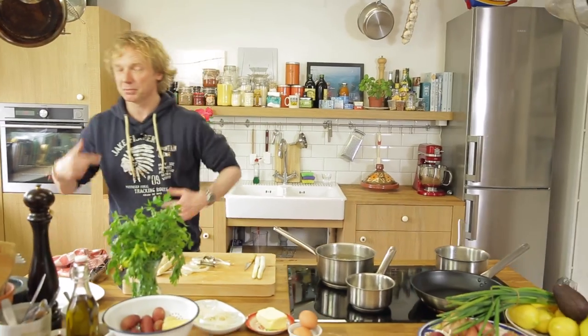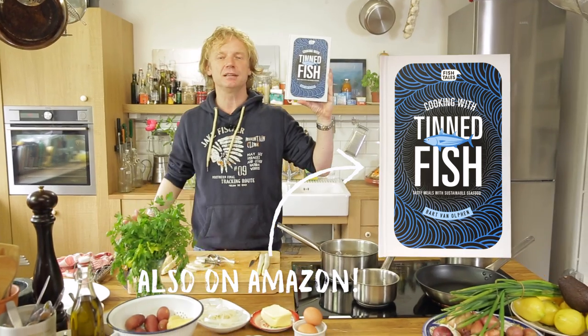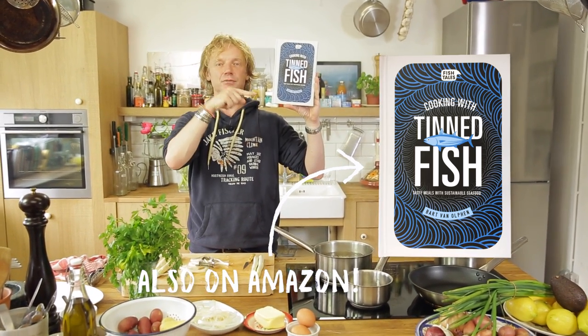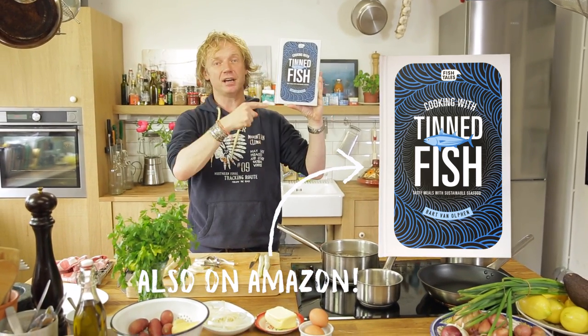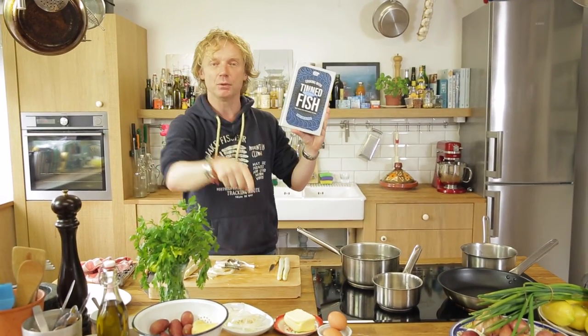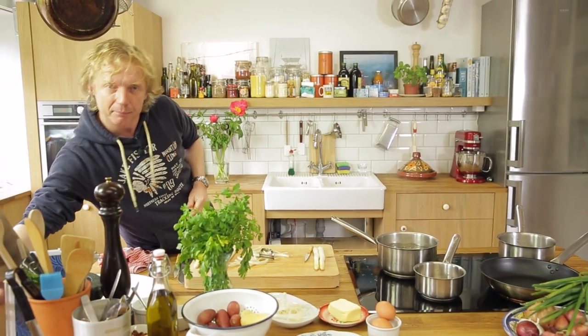Meanwhile, I'm going to share something I'm quite proud of — my tin seafood book has just launched in the UK a few weeks ago. You can find it in every bookstore, but if you want to win a signed copy, leave your favorite recipe using tin salmon in the comments below.